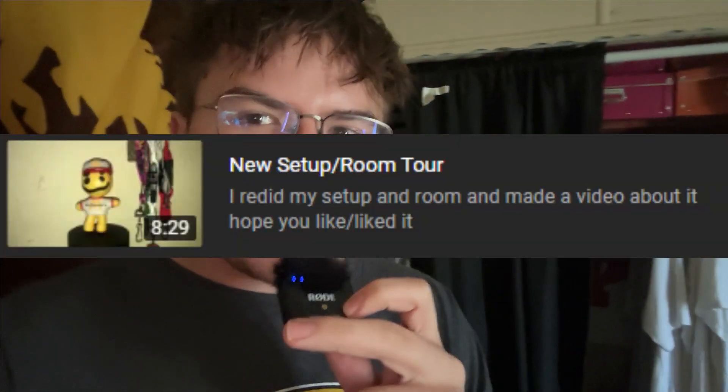Today I'm rearranging my setup, aka my room. There was a room tour a couple months ago, and it's time to redo all that. I'll show you guys the room before.